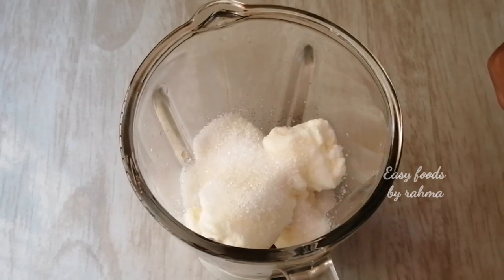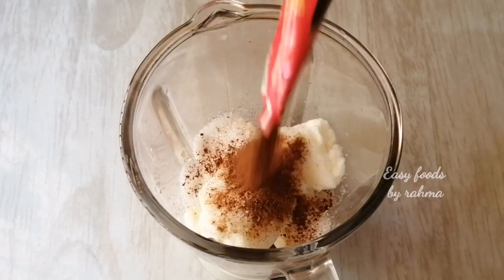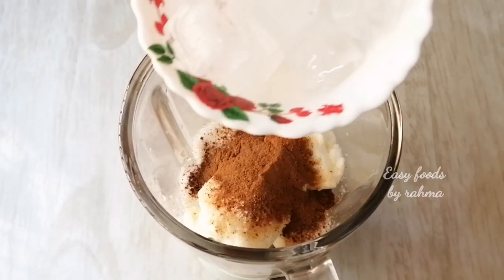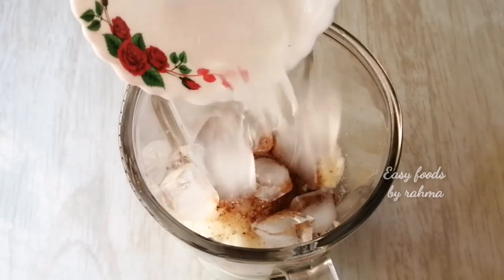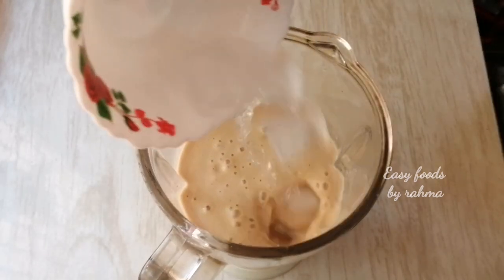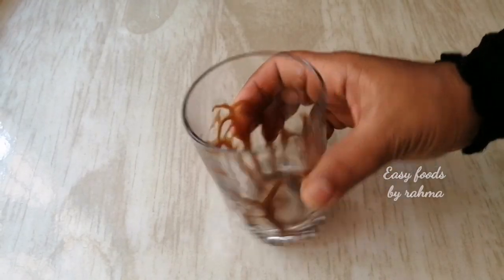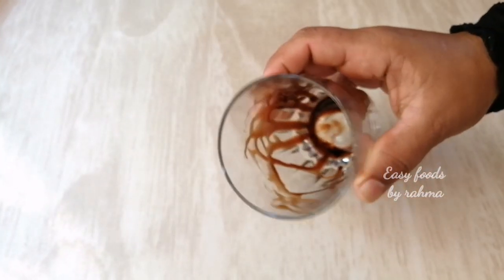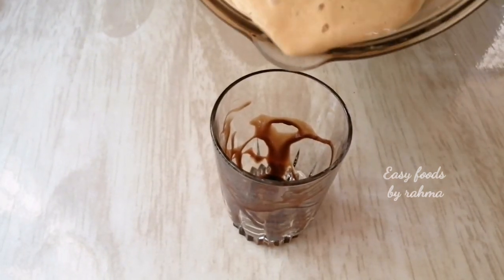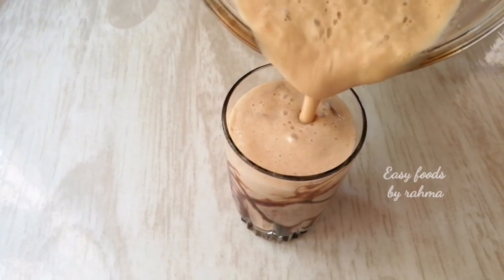I will also add a paste in the pan. I will add some ice cubes. Let's add the juice to the chocolate syrup — I added a little bit of juice.